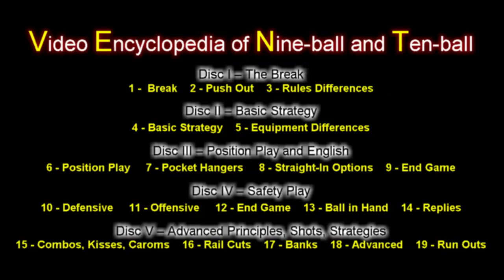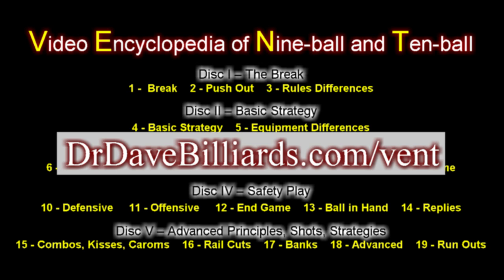For more information, visit the website at drdavebilliards.com/vent. There you can view video excerpts and see a detailed outline of the entire vent series.